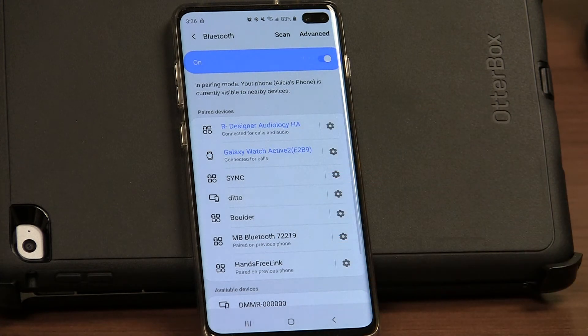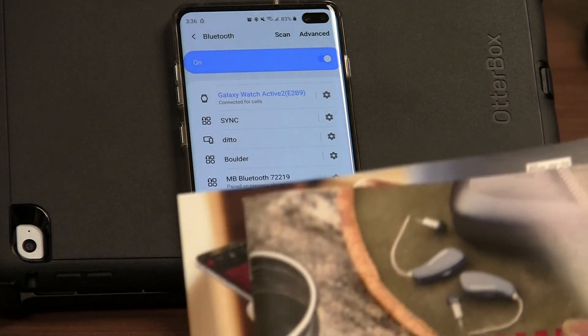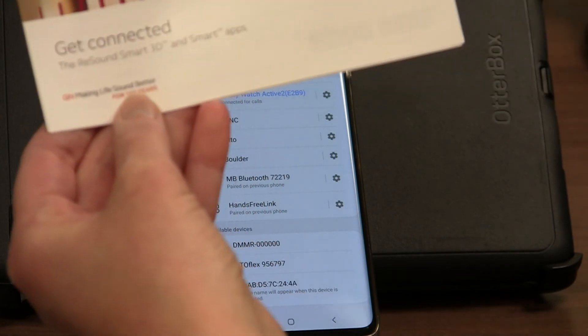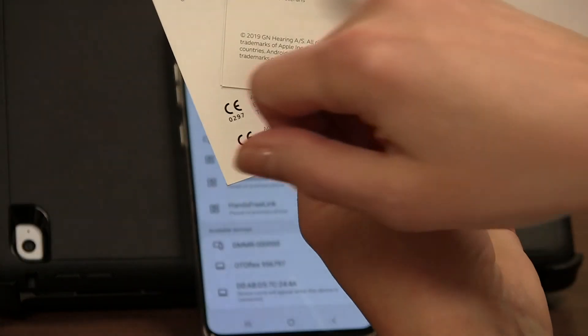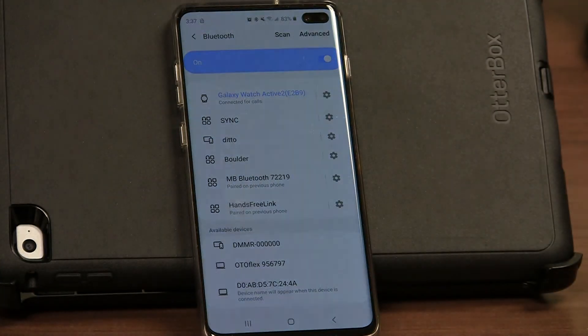At this point you can go back into your Play Store or app store and download the manufacturer's app to connect to the devices, should you wish to do more things, and start playing with your hearing aids. Finally, all devices have an instruction manual that you received with your fitting. If you have any questions, find the section that talks about smart apps and the phone, or go to your instruction manual. You can always find a phone number and a website for more information, or call your audiologist and I'm sure she'll be happy to help.